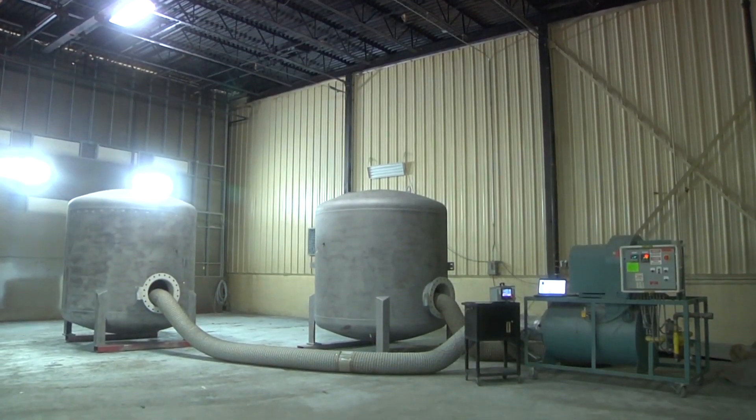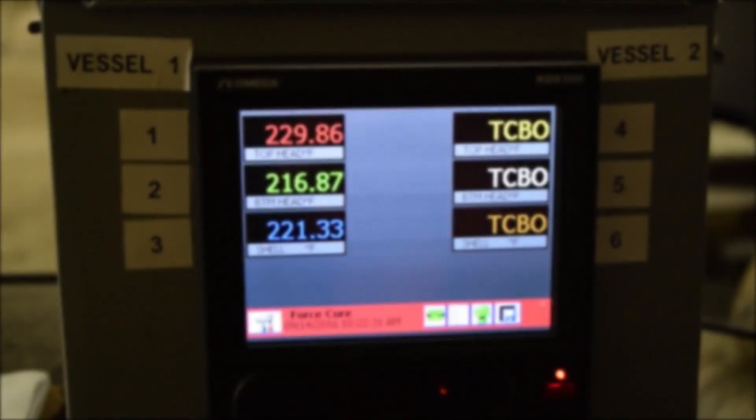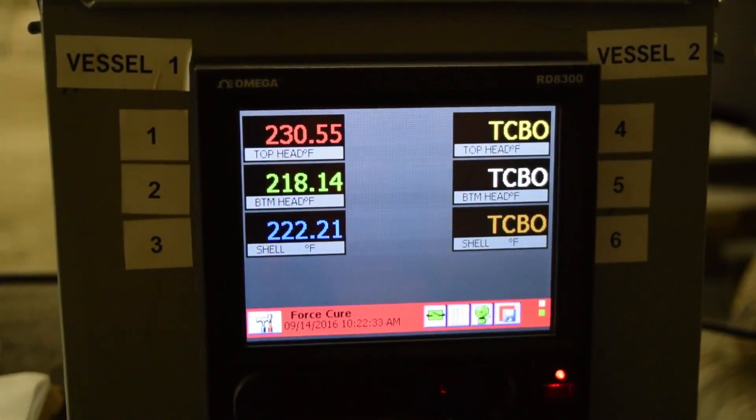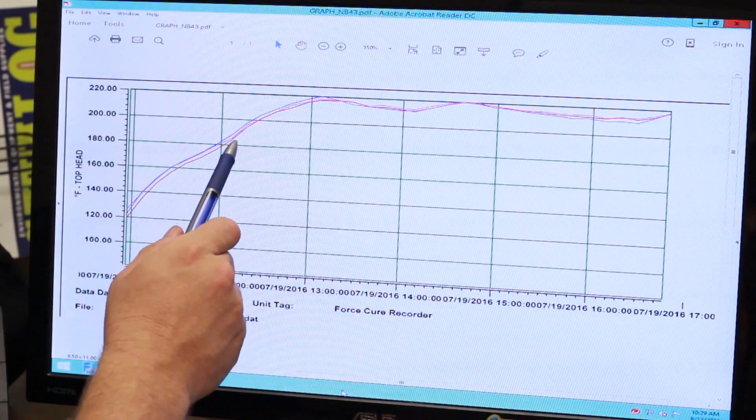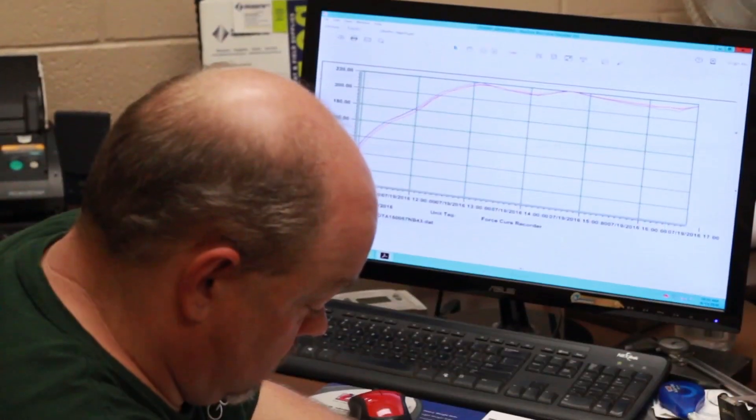For drinking water applications, the adsorber is subjected to a forced curing process to meet the NSF requirements for potable water. Detailed records of the temperature profile are logged and recorded by the Quality Department.